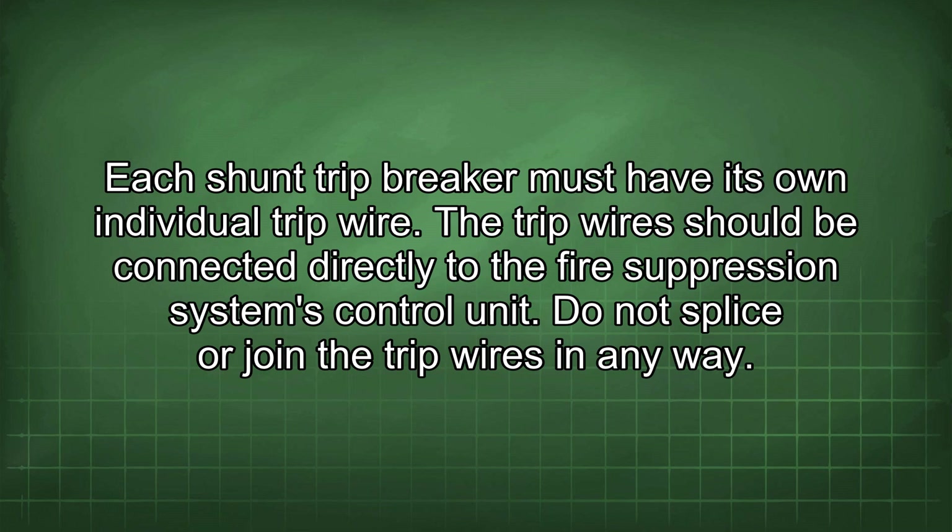The trip wire should be connected directly to the fire suppression system's control unit. Do not splice or join the trip wires in any way.